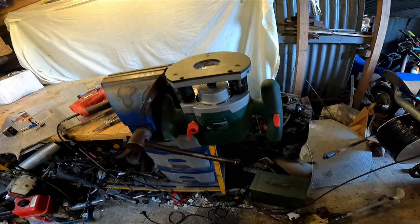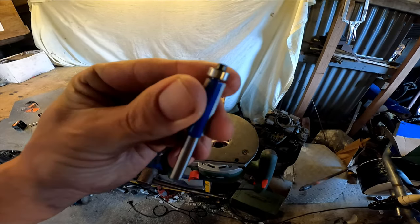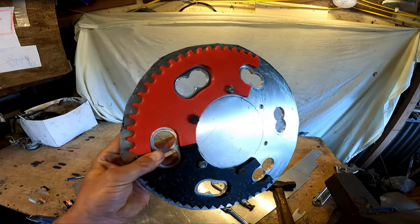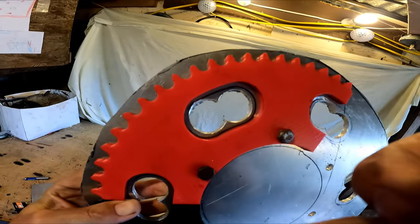We've got the router set up in the vise here — borrowed this off my mate. I went and bought one of these bits; it's got a bearing on top. I put that in and the plastic sprocket is set up, ready to rock and roll. I might do these holes first just to see if it works.